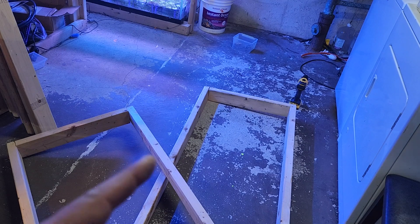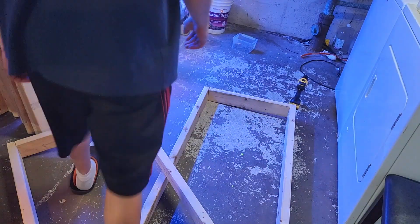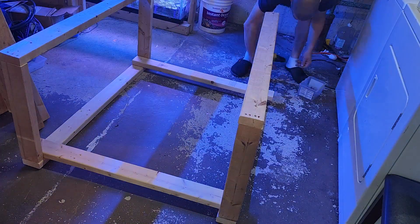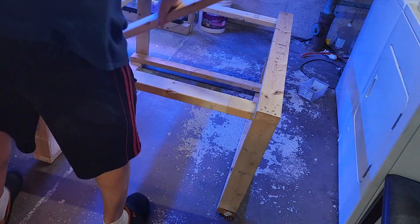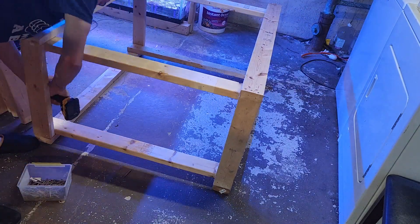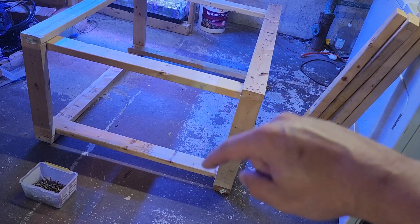Now we're going to take the two rectangles we created and our 40-inch boards — there should be eight of them — and we're going to make it into a bigger rectangular cube. Now that we have our cube, we're going to take the remaining four 40-inch pieces and put the legs on the opposite ways.